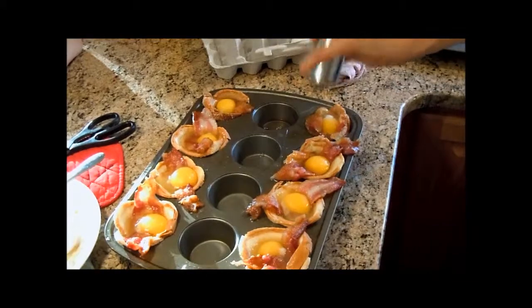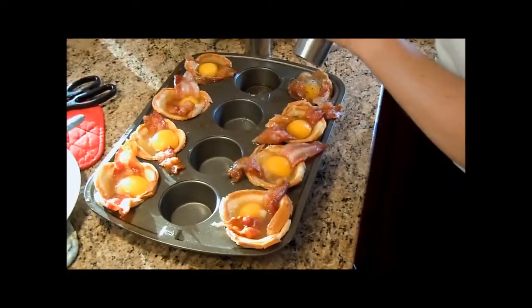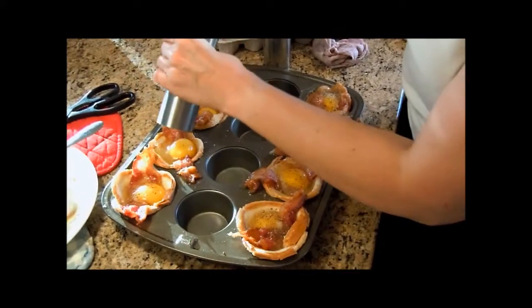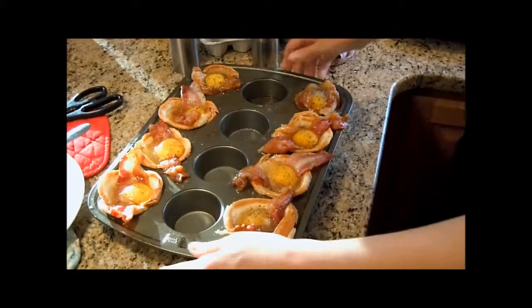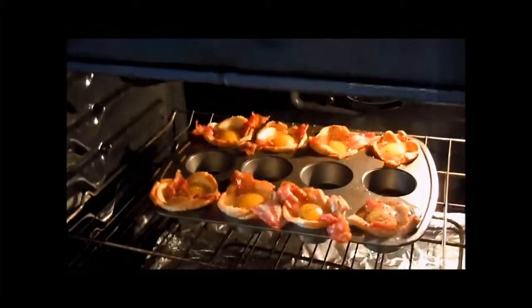How long did you bake it? You bake it for 15 minutes at 375. If you would like to add a piece of cheese, add it after the 15 minutes, then bake it for five more minutes. If you're not adding cheese, just bake them for 20 minutes at 375.